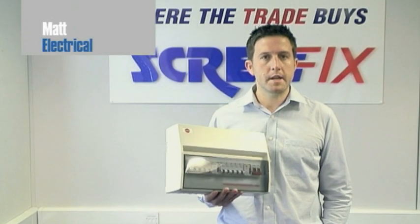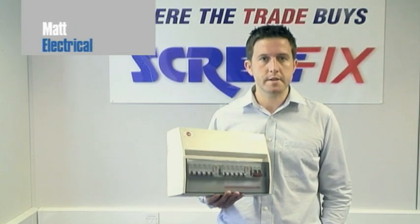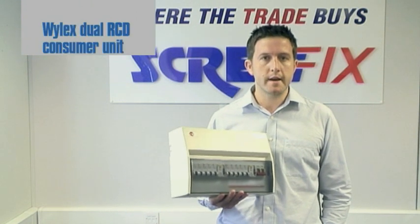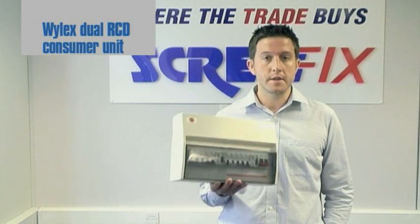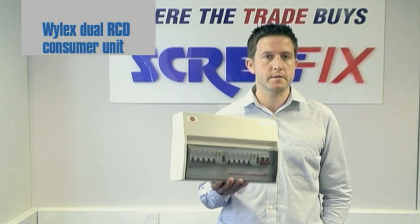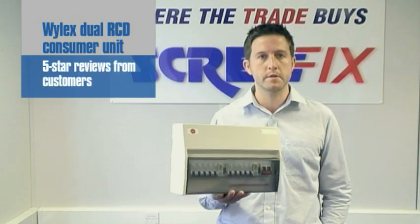Hi, I'm Matt Rockliffe. I'm the Senior Buyer of the Electrical Category at Screwfix. The product I'd like to show you today is the Wirelex Fully Populated Dual RCD Consumer Unit. This is one of our best-selling consumer units and has some great 5-star reviews from our customers.